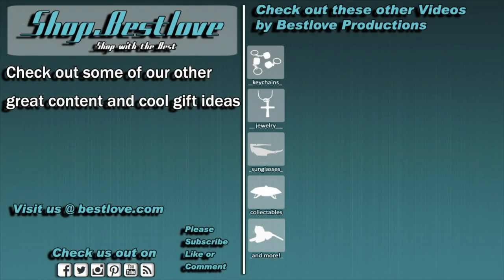This has been another product update for bestlove.com. Please click on the link below to subscribe. This is Dave from bestlove.com.